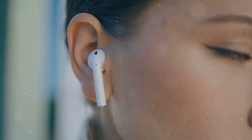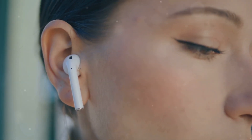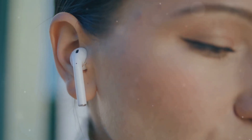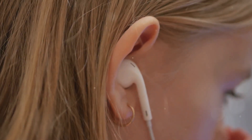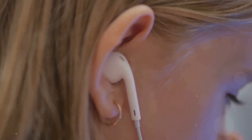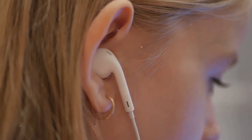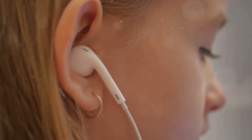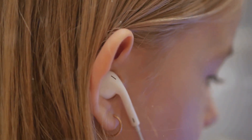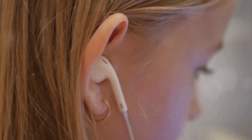The Nothing Ear Open provides seven to eight hours of playback with an additional three full charges from the case, meaning you can enjoy up to 32 hours of listening time before needing to recharge. The charging case is compact and easy to carry, making it convenient for travel or daily commutes. The case itself charges quickly, ensuring that your earbuds are always ready to go when you need them. This extended battery life makes the Nothing Ear Open a reliable companion for long days and extended trips.